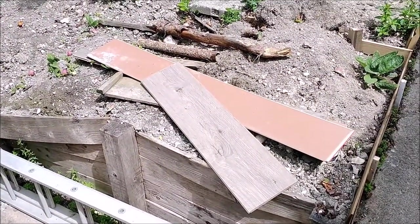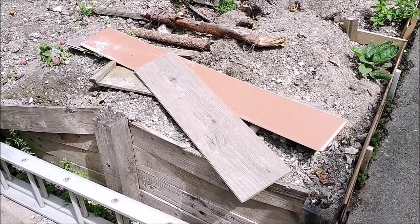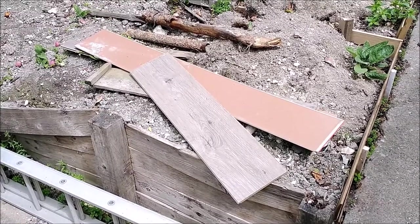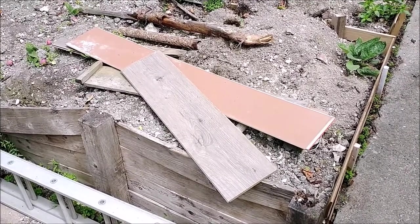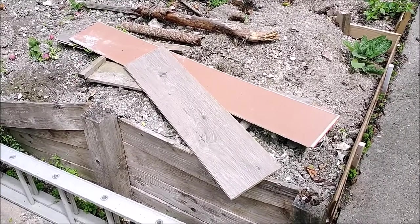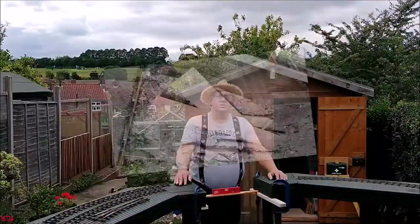I have some laminate flooring — offcuts that were left after I put down the workshop floor. I chucked them out here and just left them. Now they've been here a few months, and they haven't swelled or bent an awful lot or anything with the rain.